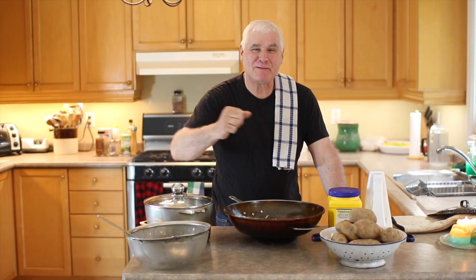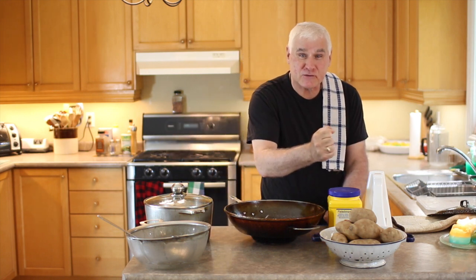Hey folks, I'm Pete and this is Pete's Eats Cookin' Videos! Today I have a real treat for you. We're going to make French fries — homemade French fries.